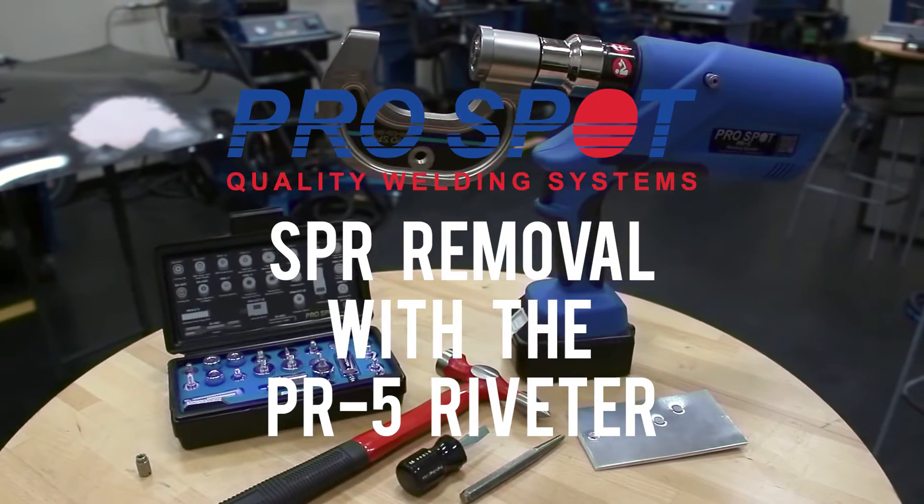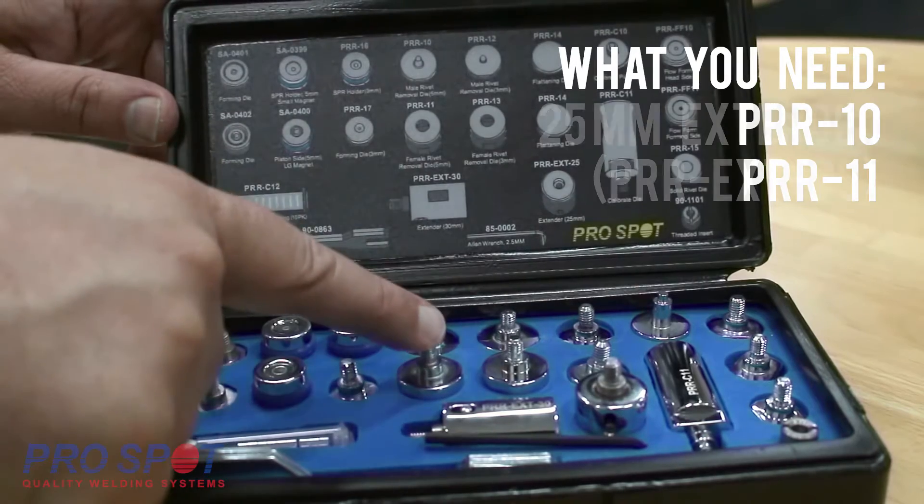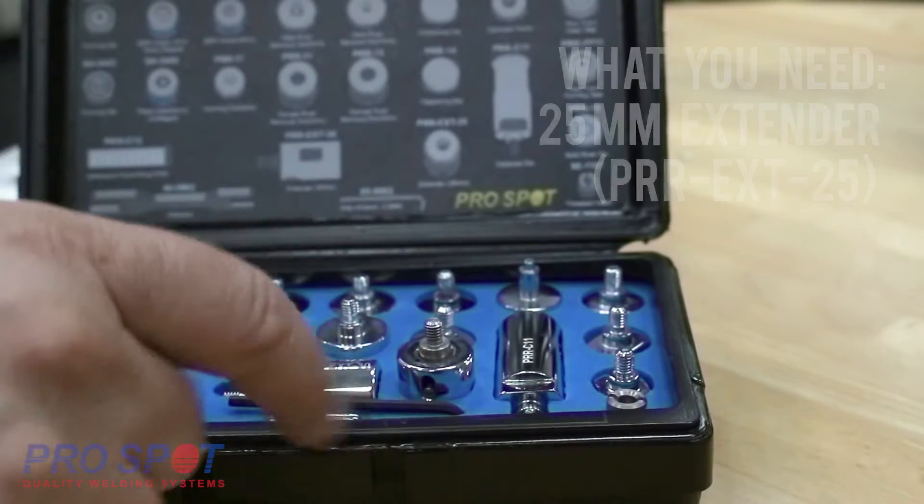How to remove rivets with the ProSpot PR5 Riveting System. You will need the PRR10 and PRR11 removal dies and the 25mm extender.